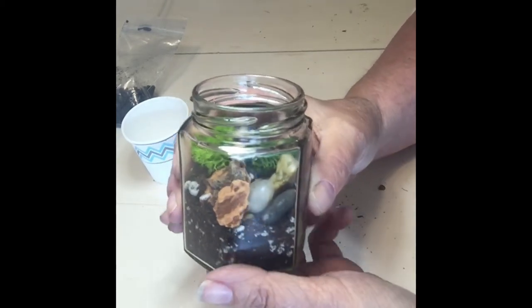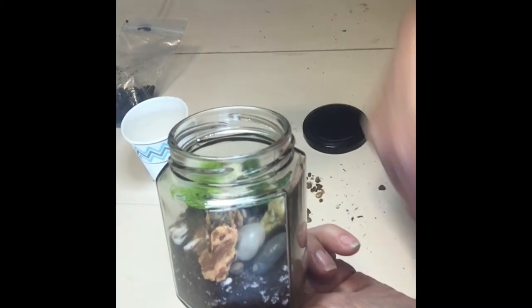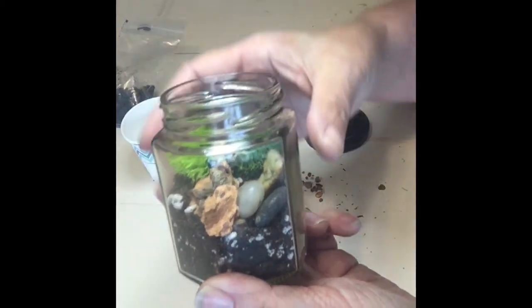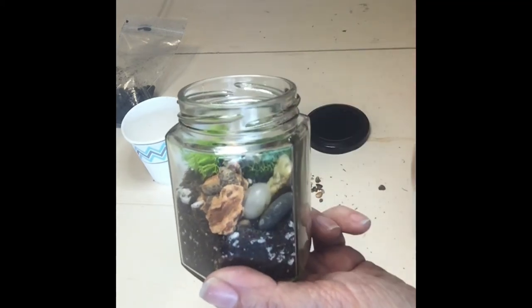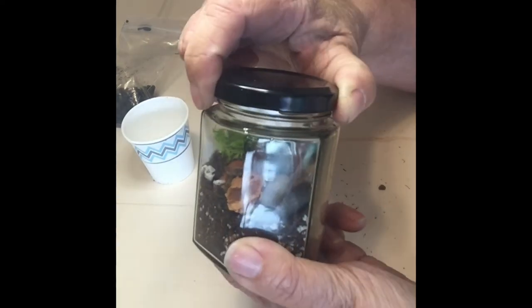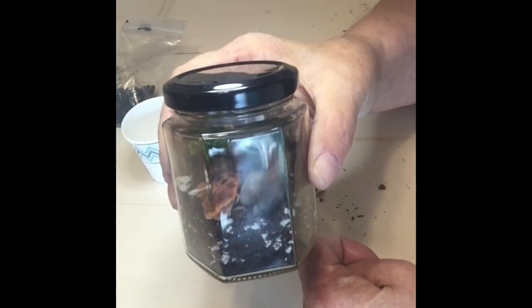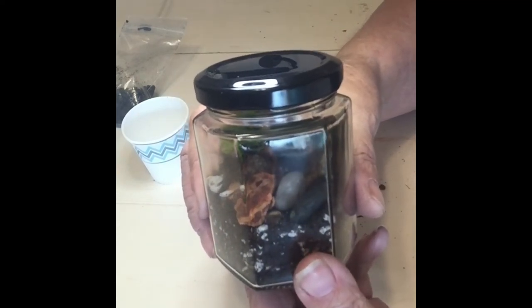If you wanted to add a succulent, you would put it in at this point and spritz some water in there. It's not necessary with just the moss since there is some moisture in the soil, but if you're adding a succulent, plant it before you put your decorative items in, then arrange the decorative items around it and give it a little spritz of water before you seal the jar. That's all it needs, because it will then create that ecosystem where it waters itself. At this point it's just a little decorative jar you can put on a windowsill or on your desk to have a little of the outdoors inside.